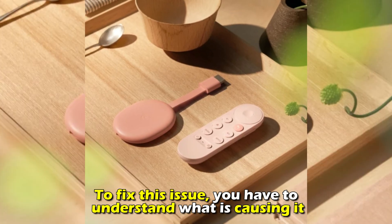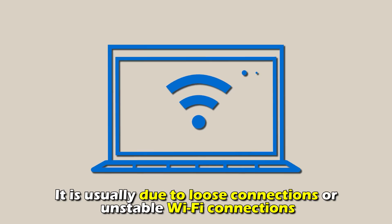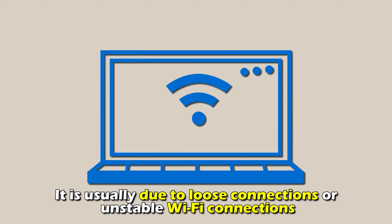To fix the issue, you have to understand what's causing it. It's usually due to loose connections or unstable Wi-Fi connections.